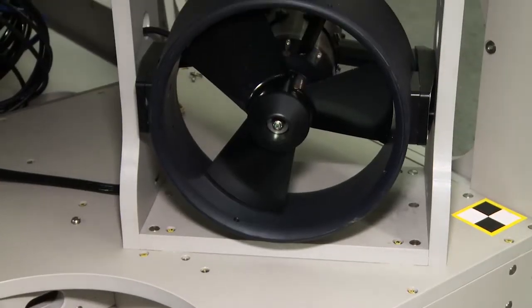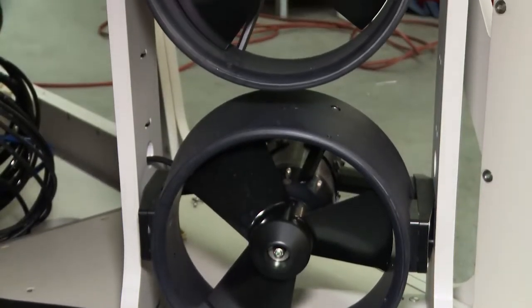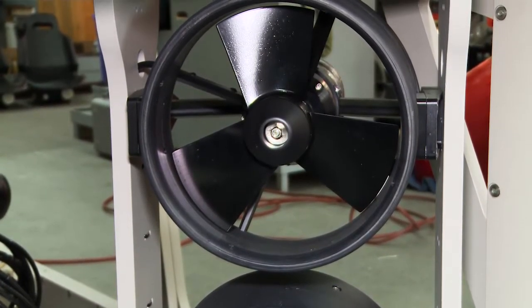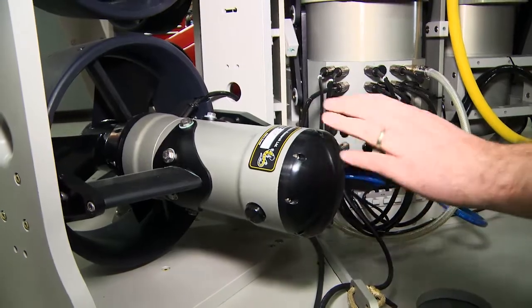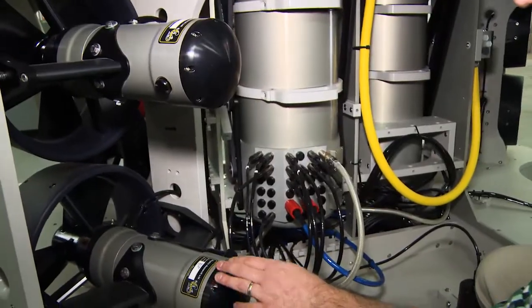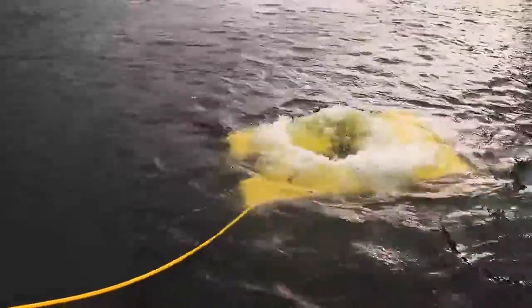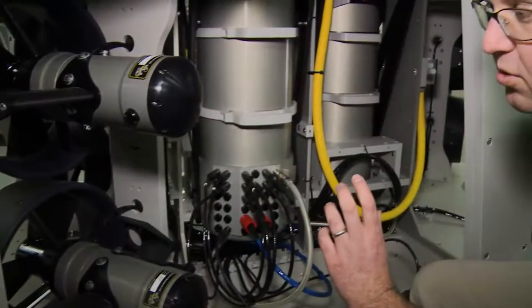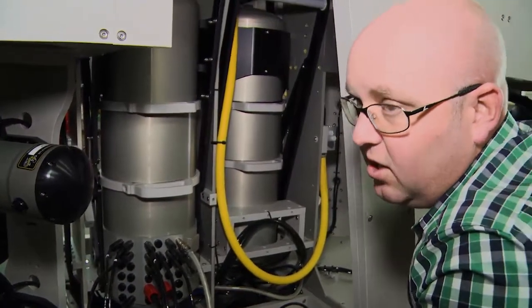On the forward port side here you can see two of the main thrusters. These are the NUTCO magnetically coupled Mark IIs. Each one of these is running at three kilowatts and producing about 160 pounds of thrust bi-directionally. They're direct drive magnetically coupled thrusters, so there's no noise or efficiency loss to a gearhead.